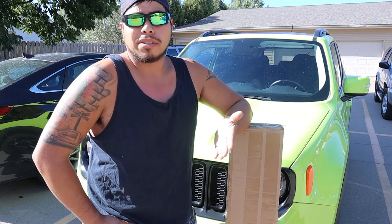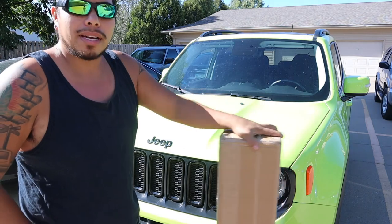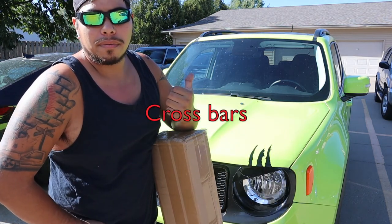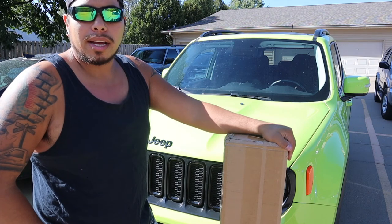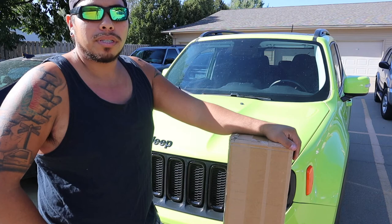What's up everybody? George from Adventure GT and today I got a new video for you. Here in this box I have the roof rack rails for this Jeep Renegade. I'm going to unbox it, see what we have inside, install it, and ultimately I have a kayak I want to try to put on and we'll see how that goes.